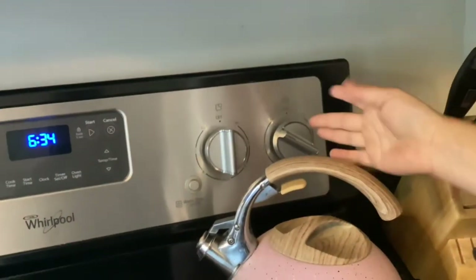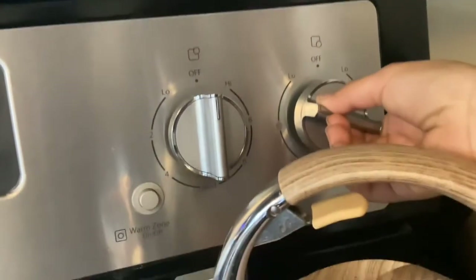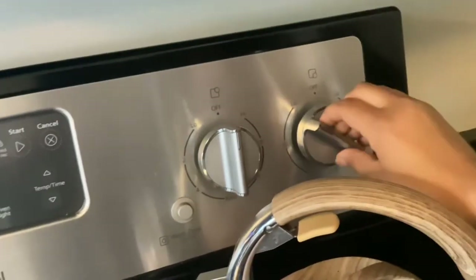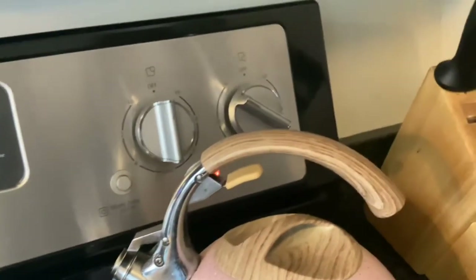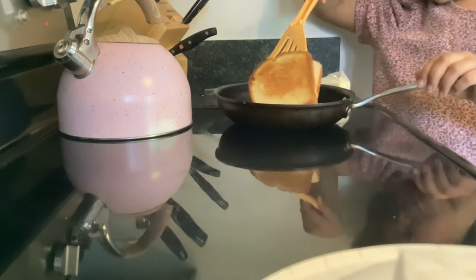In case you're wondering, I have the heat set about halfway — that's what I suggest. That's the highest I'd ever get it. I've never actually needed to go higher than that. Now let's check — okay guys, looks like the other side's ready.